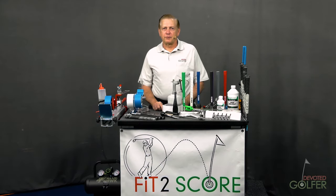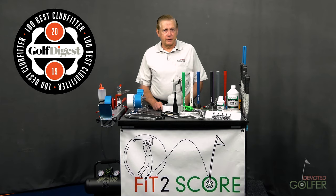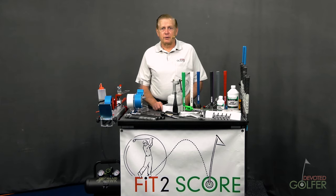Hi, and welcome to the first video in a series of golf club building tutorials. I'm Russ, the producer of Devoted Golfer, Golf Shaft Reviews, and owner of Fit2Score. I've been building golf clubs for over 20 years now and am recognized as one of the top 100 club fitters and club builders in America. I started many years ago building my own clubs, and that evolved into a club building and fitting business, Fit2Score.